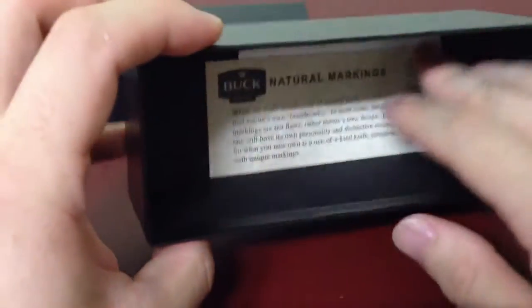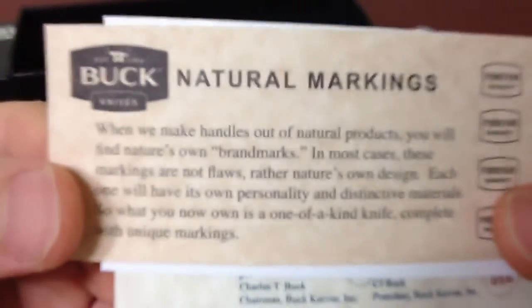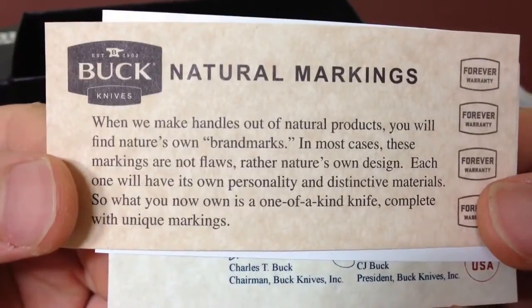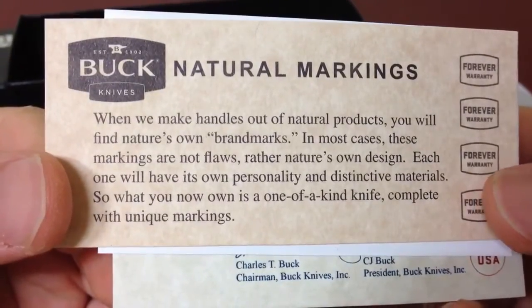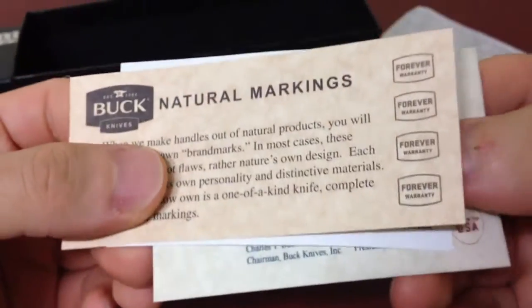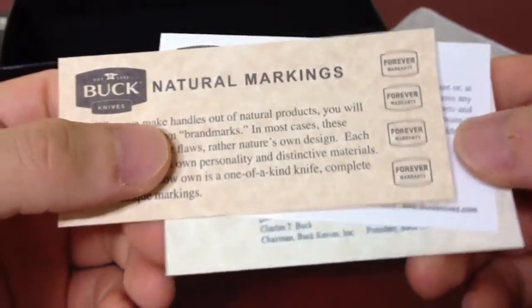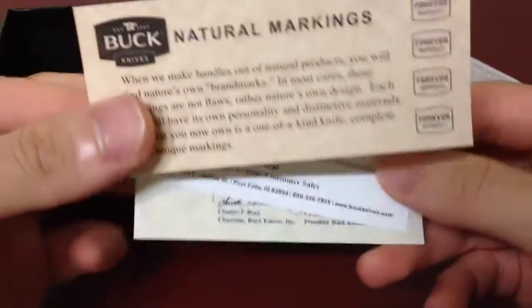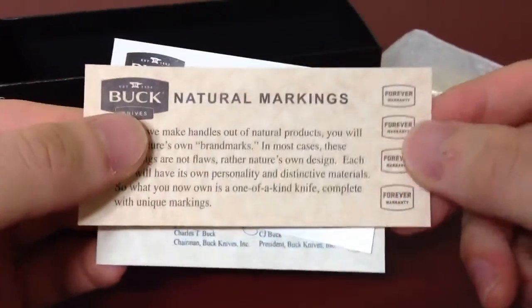Right inside here is the knife and paper documents. It says natural markings — when we make handles out of natural products, you'll find nature's own markings in most cases. Basically, it's saying there are natural markings, wood has different patterns, just a natural design. It's a good thing to let us know that.